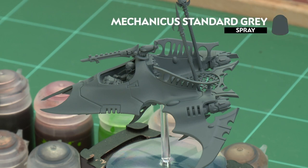But before we do that we'll need to undercoat the model. As you can see here, I've undercoated with Mechanicus Standard Grey, which is perfect for all the colours we're going to be applying.